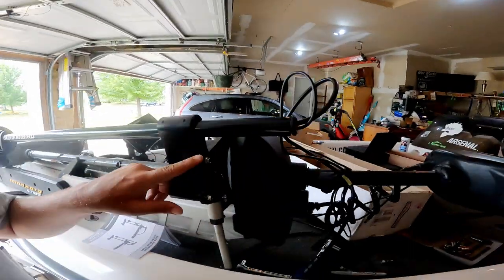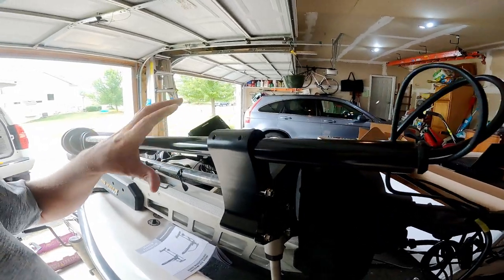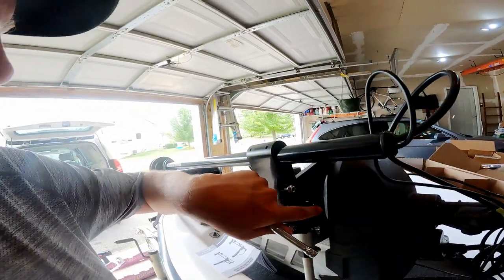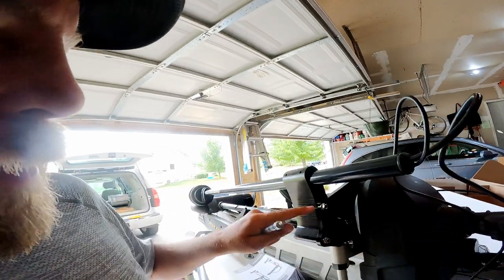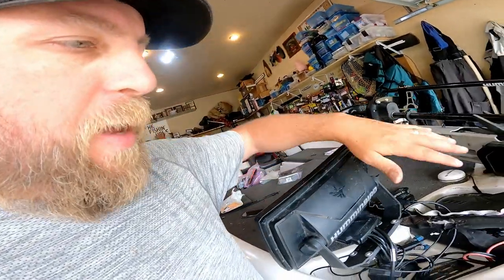When actually mounting the transducer, you can pre-assemble all these bolts - they slot in and then you can set it in place and tighten it up. You need a 3/8-inch socket or wrench for these, and a little hex head for these screws. So far it's been a pretty easy process. You've got to route these cables through here, but otherwise it's been straightforward.